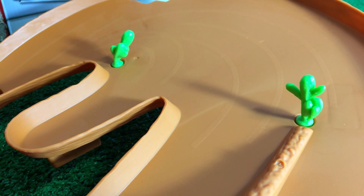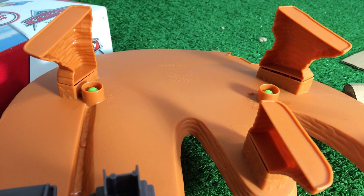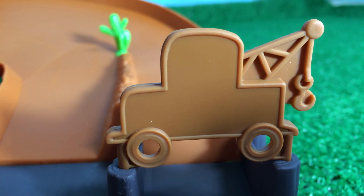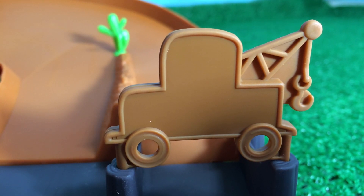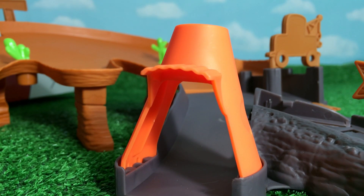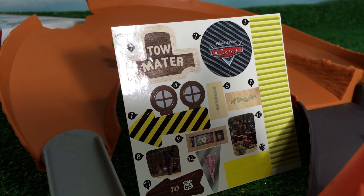There are two cactus pieces - pretty cool cactus. You need to put three supports on which it stands. Pretty easy to put them. You put an arrow here. Here you can see a pretty cool meter on which you put the sticker, and here you put a cone - an orange cone.